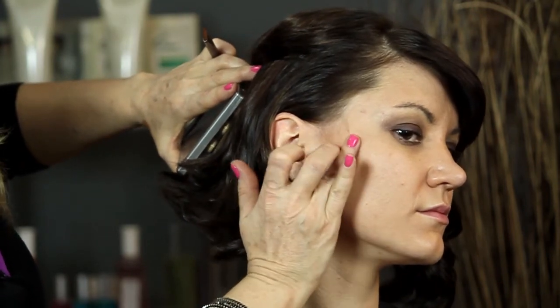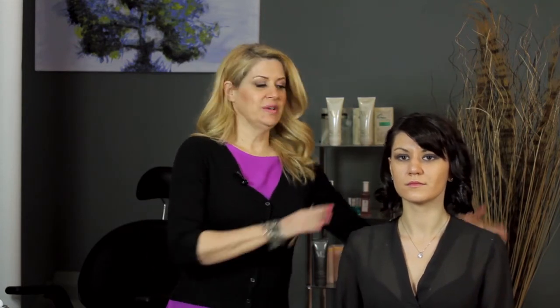Let's go ahead and turn our model around and look at her from straight on. When we see her face here, you can see that this side of her cheek is a little bit more chiseled looking than her left cheek. And that's our goal with shade makeup.